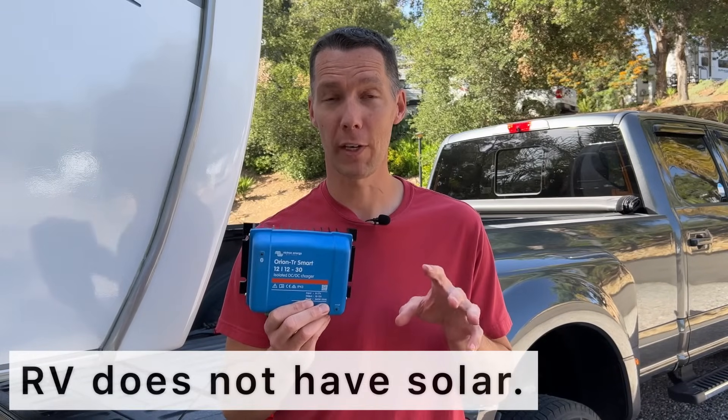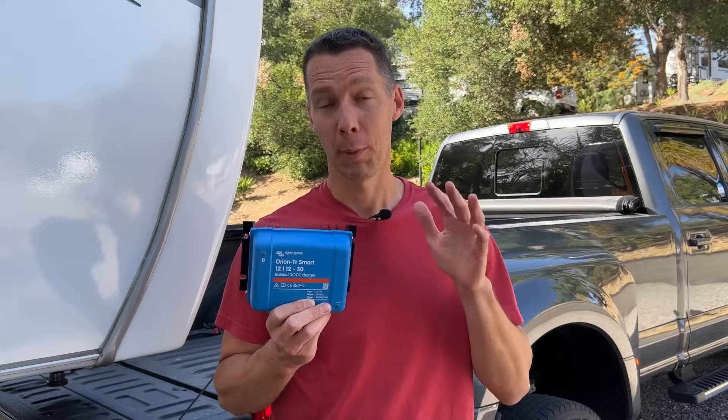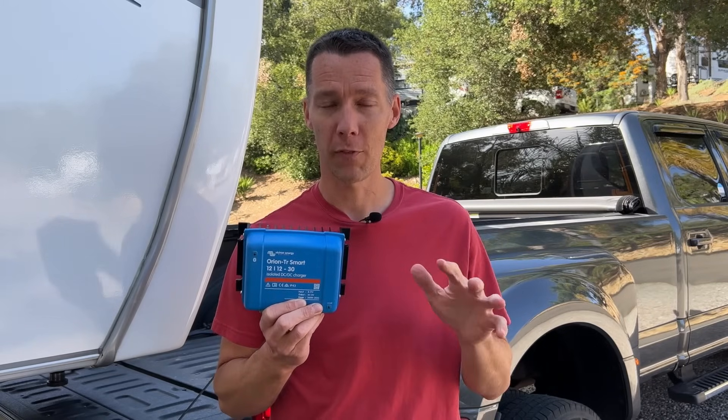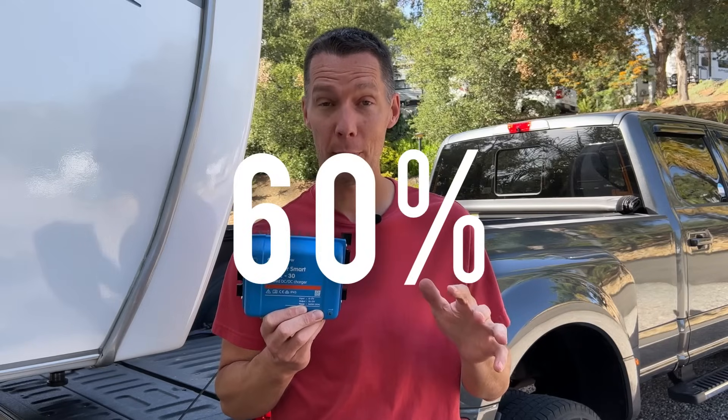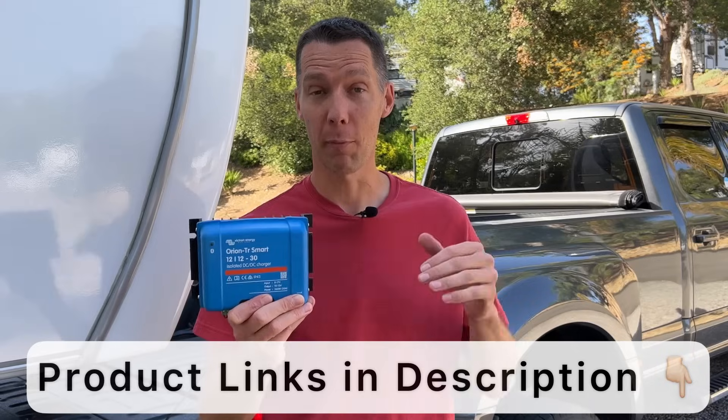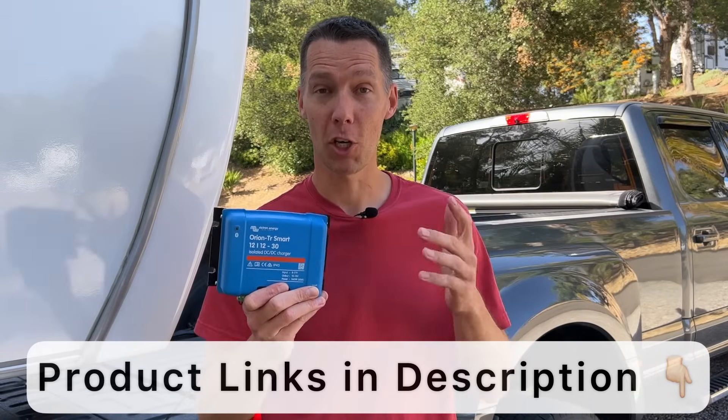Installing a DC to DC charger gives you the ability to run your fridge off the inverter while driving. I have an RV-style fridge that draws 600 watts and this charger provides 360 watts, so I can't keep my batteries 100% full on drive days. But before the DC to DC charger, my batteries would be dead at zero percent after five hours of driving. Now with the DC to DC charger, I can turn off the propane, run the fridge off the inverter, and still have 60 percent battery remaining at the end of an eight-hour drive day. Installing this Victron Orion Smart DC to DC charger solved the problem of my truck not providing enough power to charge my lithium batteries.